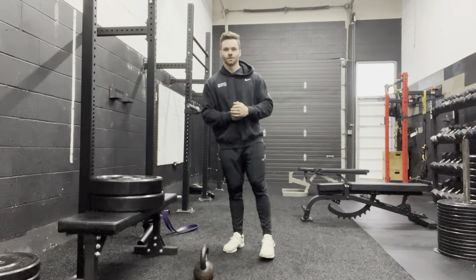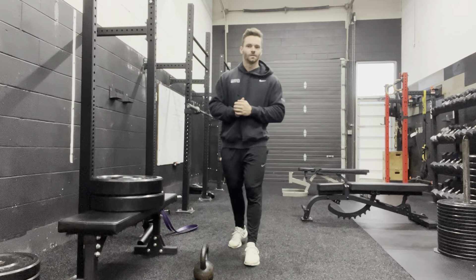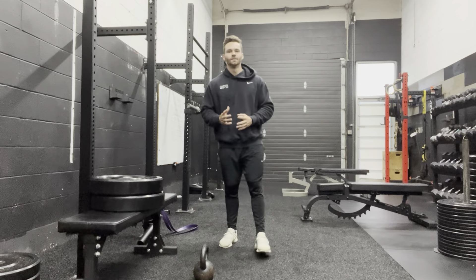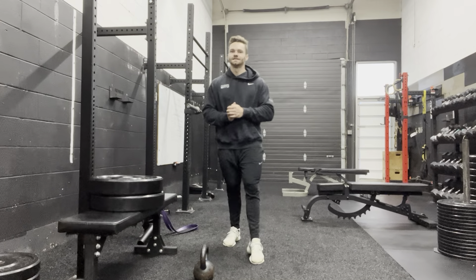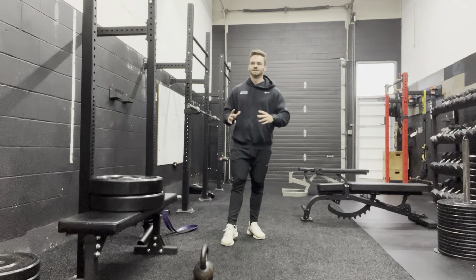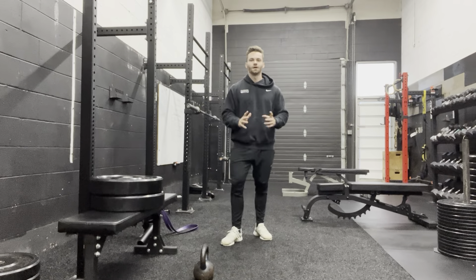First things first, I'm going to explain the principles we're going to use. We're only going to do one set for each muscle group, and you're going to do that twice a week. One set can actually be enough to trigger some growth. The reason we're only doing one rather than two or three is because the volume is going to fatigue us more than the intensity. I'd rather you do an intense working set than three or four sets that aren't as intense, because that creates more fatigue and will hinder what you can do in the gym on our big strength day.